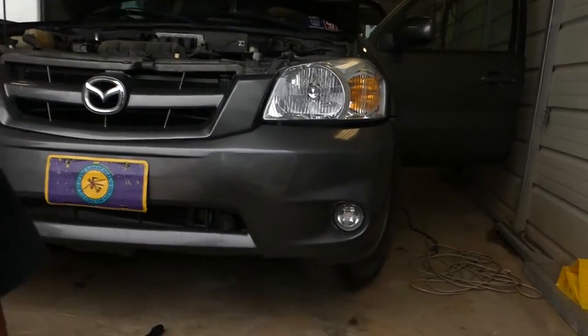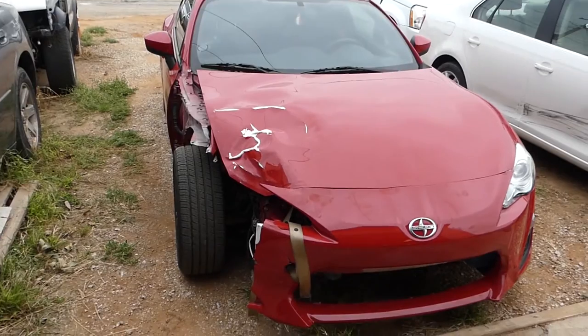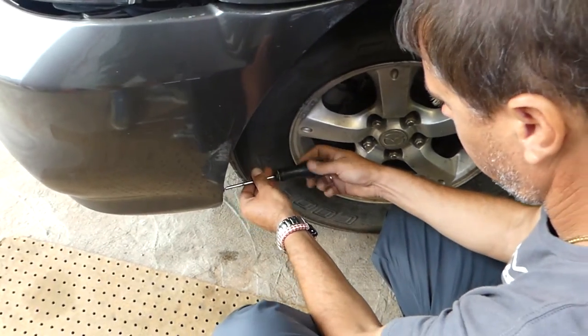Hey guys, welcome back to the channel. Today we are working on a Mazda Tribute and we'll show you how to remove and replace the front bumper cover. As you can see, this one was hit on the right passenger side. Also don't forget to check out our main channel — we have a Scion build and a Fiesta ST there. Now let's get back to the Mazda.